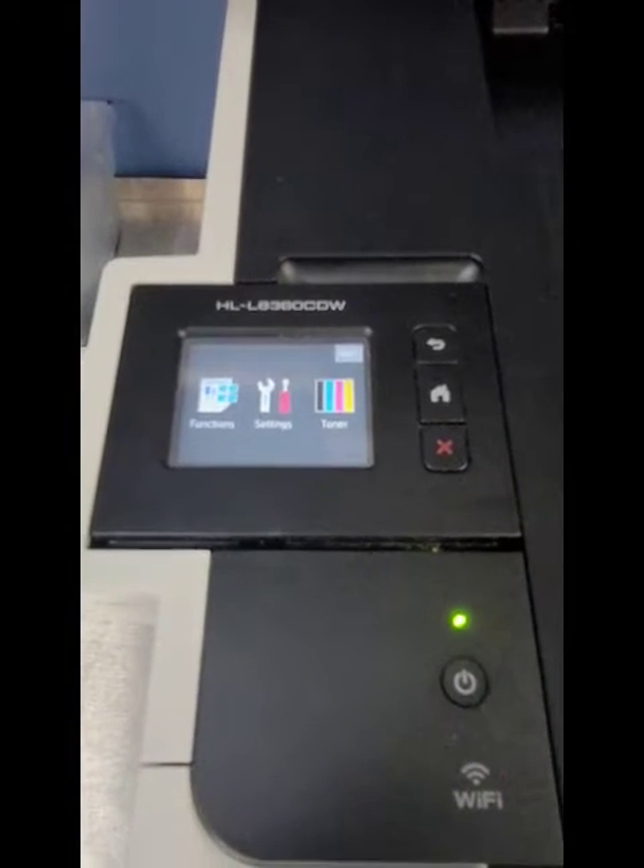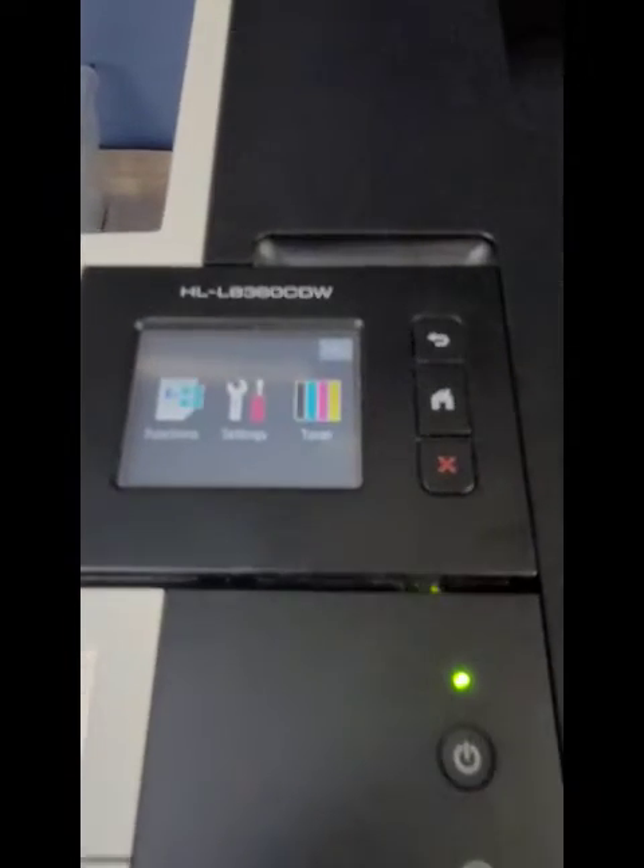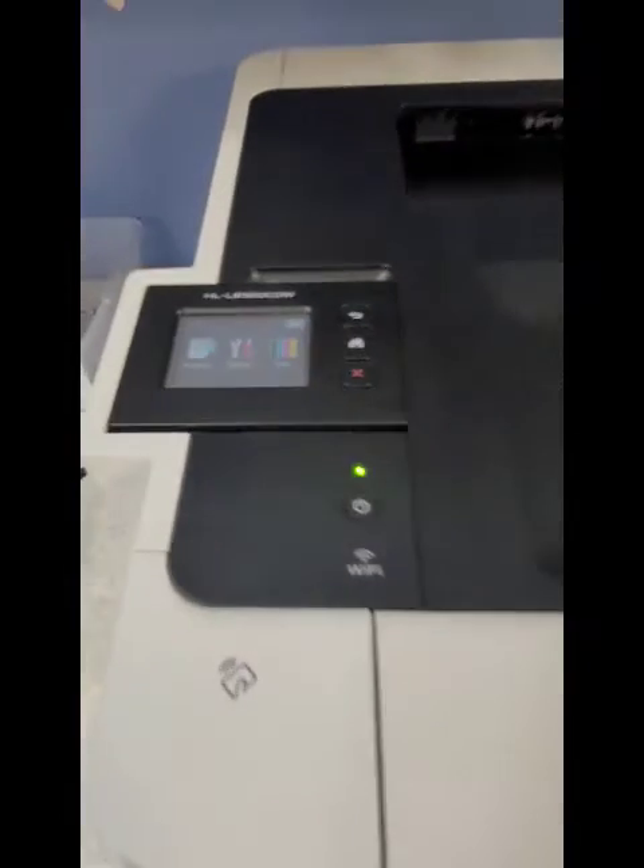Hey everyone, it's Bill here at Cartwheel Vestavia. I hope you're doing well. We're going to do a quick video on how to reset the toner on a Brother HLL8360CDW color laser printer.